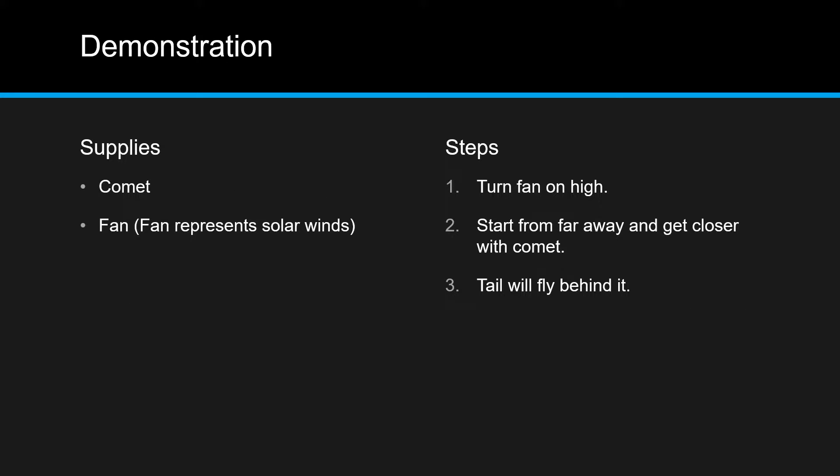You'll need a comet and a fan, which represents the solar winds. This is my comet made. It didn't turn on how I wanted it, but it's still okay. And if yours doesn't, it's still perfect. Let's go inside and I can show you how this comet is in action.